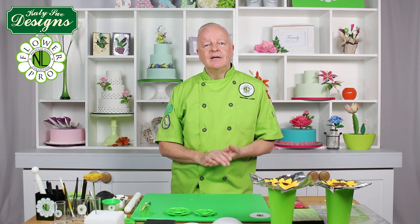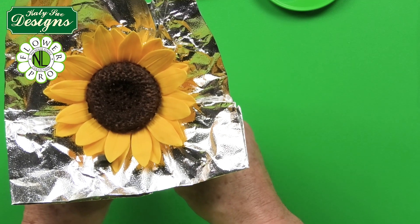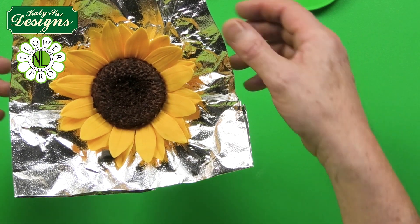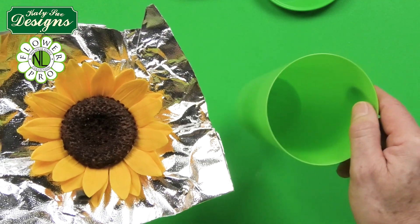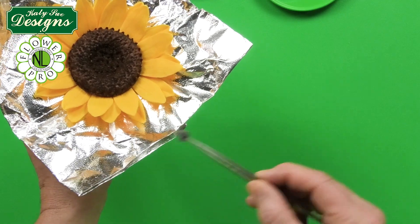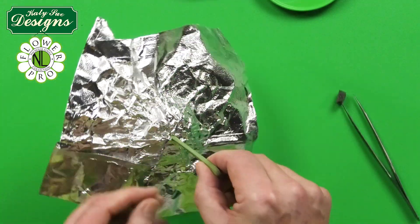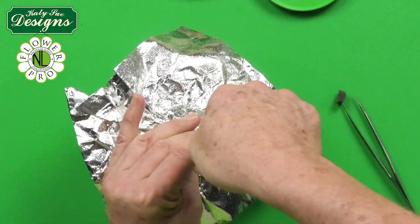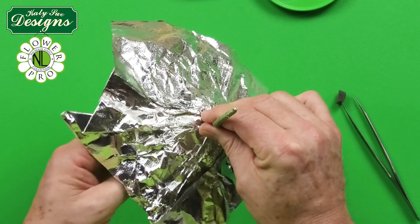Once you finish the sunflower, leave it for about three hours. We're now ready to take this and turn it over — this one has dried longer, so it will be dry enough to put the calyx on. After about three hours, carefully take out the sponge pieces and turn the flower over, straightening out your wire.